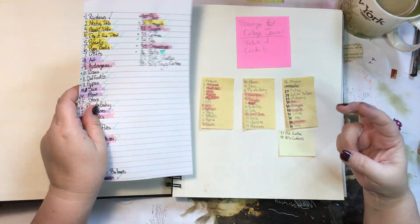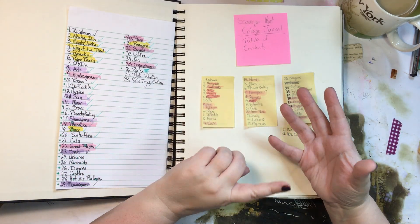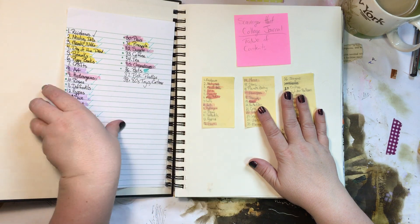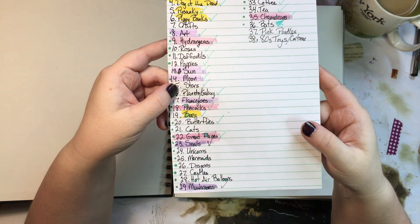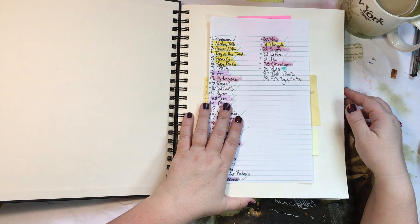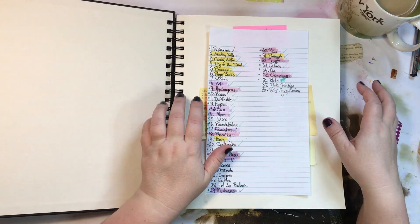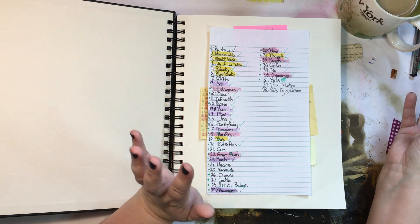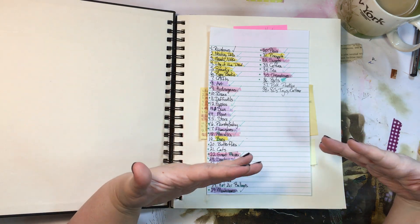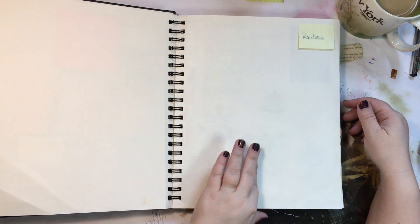It's like a scavenger hunt junk journal. When you go through your fodder — magazines, old books, whatever — you have a list of themes you're going to fill in this journal and you stick things in as you find them. I sort of cheated a little because I hoard ephemera — I've been cutting things from magazines, books, flyers, and catalogs for ages, sorted by theme in a filing cabinet. So I already had enough to fill some pages.